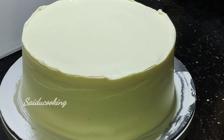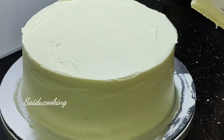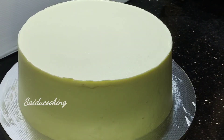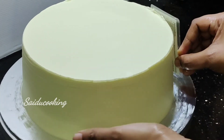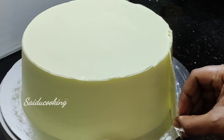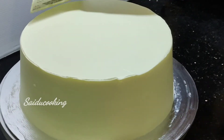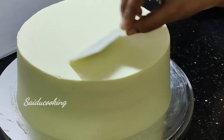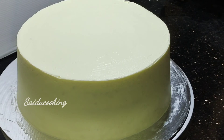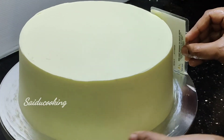We will use a card scraper to clean the sides. Use the card scraper where the cream is applied. When you cut it, try to shape the cream. Cut away the extra cream. You can use icing to smooth it. Keep the cream in the freezer for 10 minutes to set before designing.